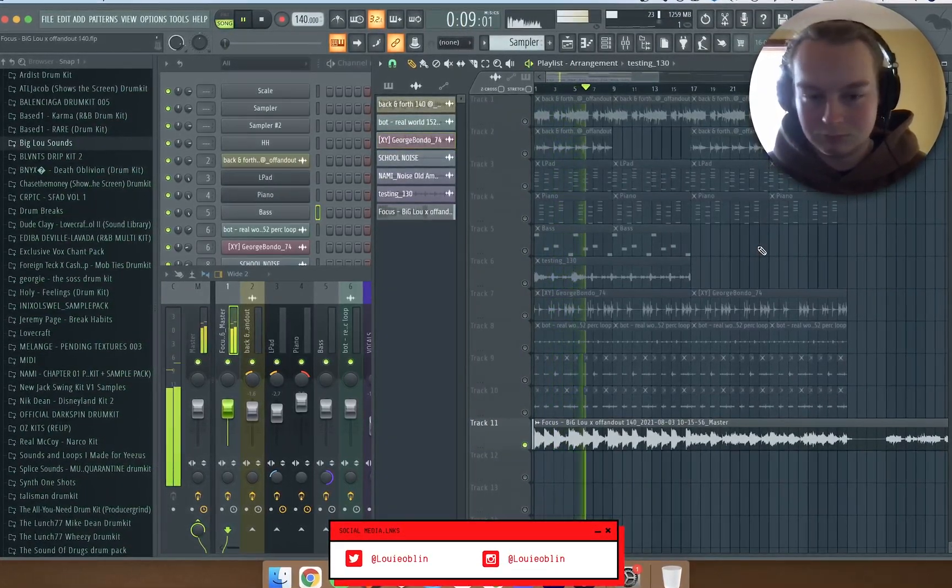I didn't even add an EQ or anything to the drums. Then I got these texture sounds — this is what the textures sound like by themselves. I cut out some bits just to chop it and add some bounce — it just sounded nice.